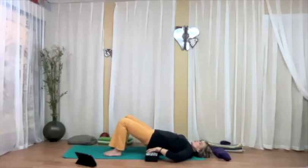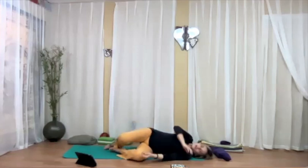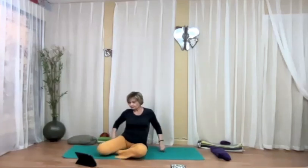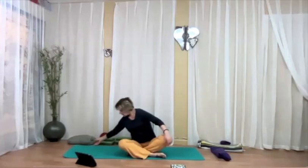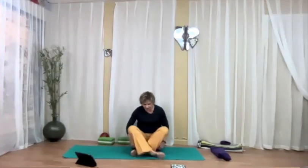If you have support under your back, take it out now, then roll over to one side and push yourself up. Now take a comfortable seated position. You can sit on support — blanket, meditation cushion, whatever you like to use.